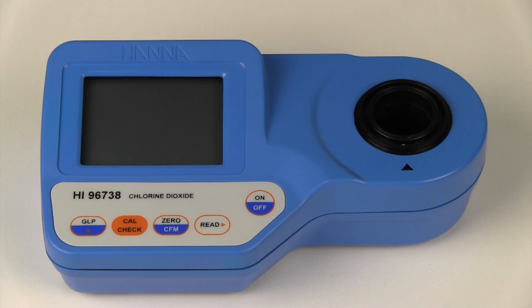Today we will be using the HI96738 for chlorine dioxide, which is a reaction that produces a color in the blank, and as the concentration increases, the color in the sample or standard fades.